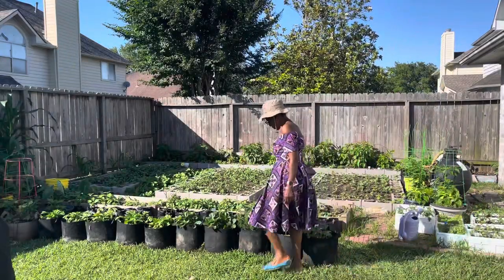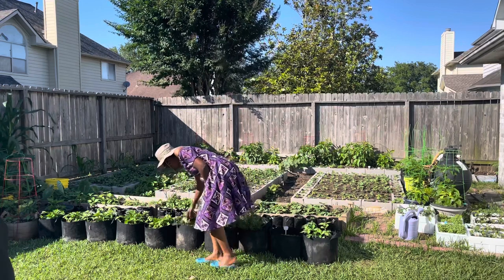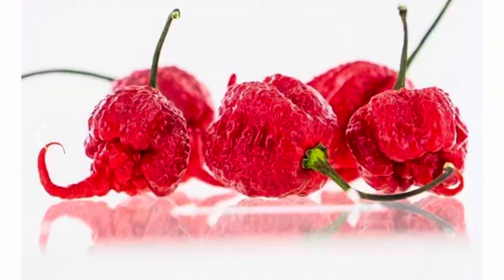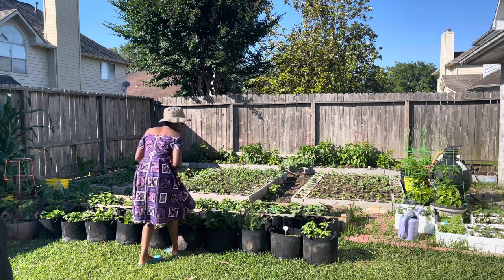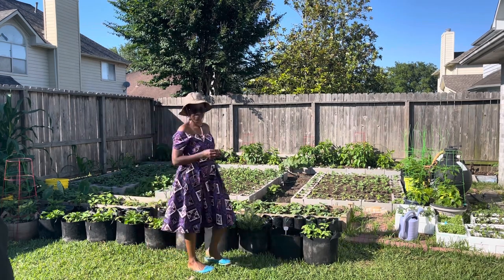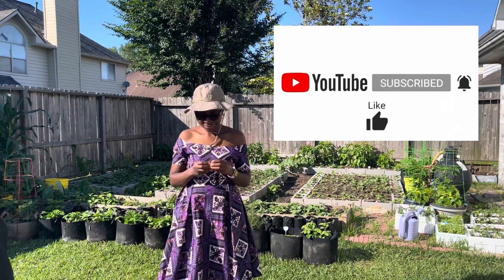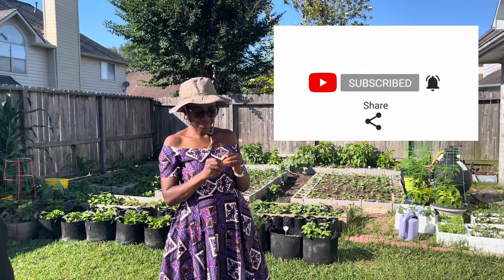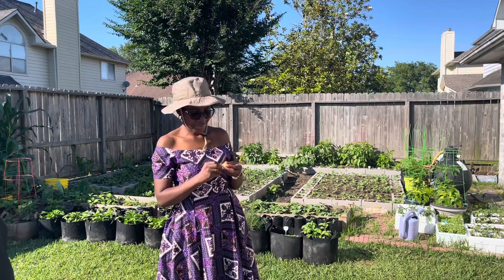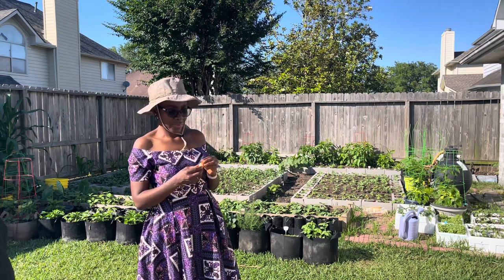I'm looking forward to enjoying these peppers. Carolina Rippers are the hottest peppers in the world right now — they're in the Guinness Book of Records. So a little goes a long way. This is my first time growing these peppers and I'm excited to see what happens. Thank you for watching. If this video was useful, please give it a thumbs up, subscribe if you have not yet done so, and let's chat in the comment section below. Grow a garden — when you grow a garden, you grow healthy. Until next time, bye-bye.